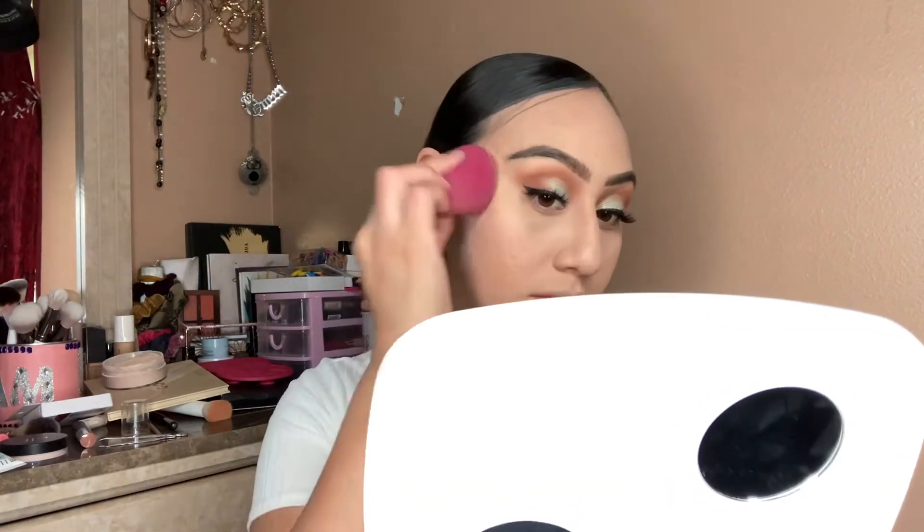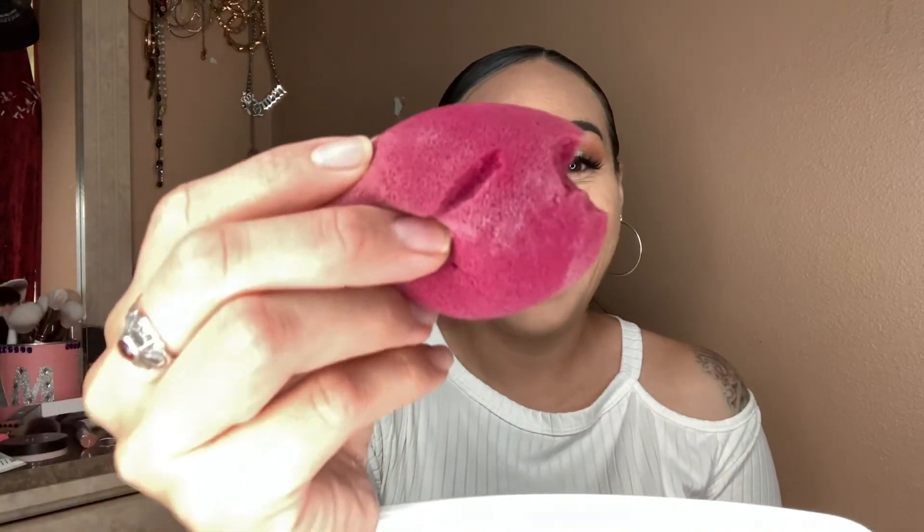Okay so now — my sponge, I caught it. For powder I use the Airspun Loose Face Powder and this one is Translucent Extra Coverage. Y'all, look at my sponge — my daughter bit it. She bites everything. I need to go get more sponges — all my sponges are bitten. Girl, I feed you 24-7!